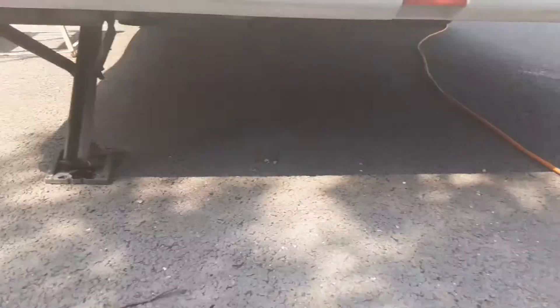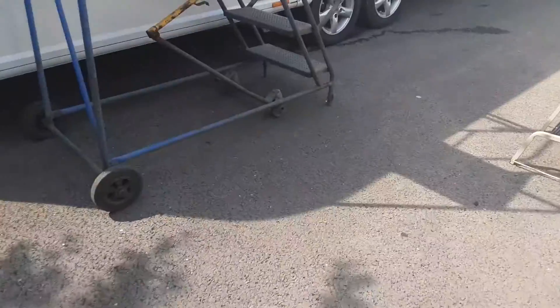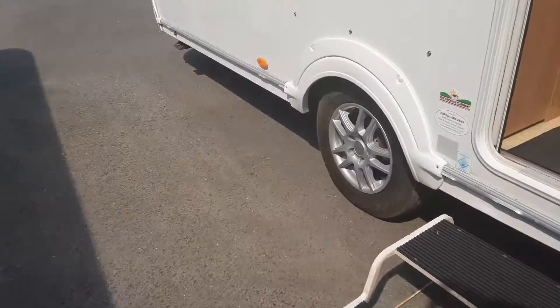On the back of the caravan you've got your wind down legs on either side, and again we'll demonstrate those while you're here on site. We'll go inside the van next.